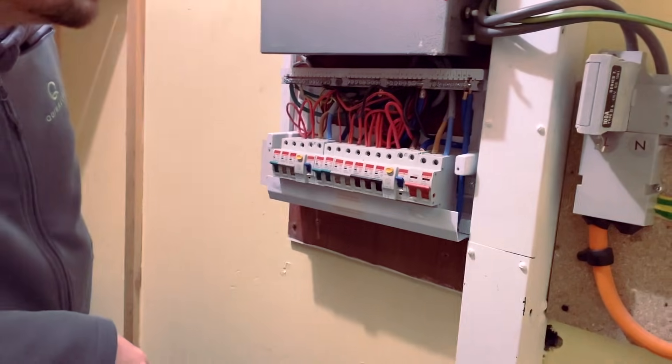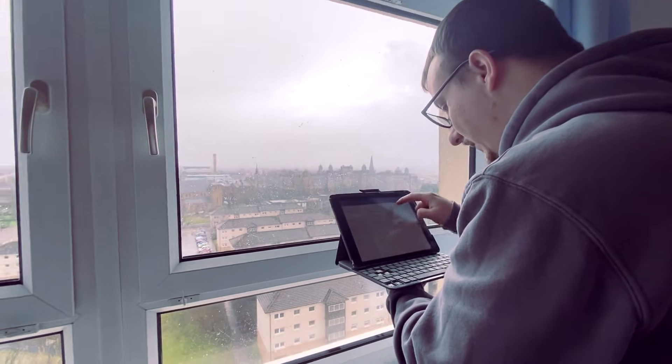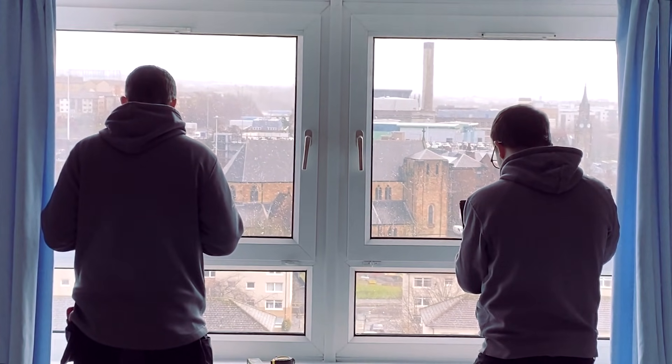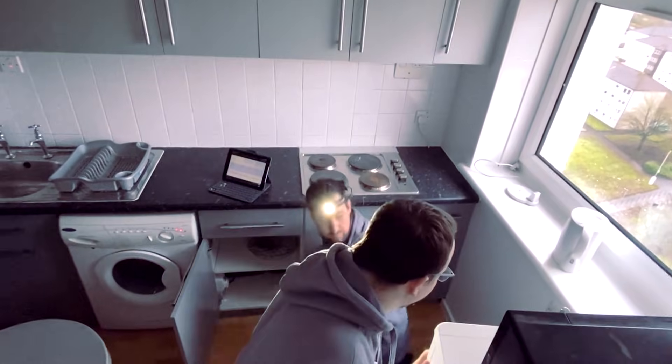We are in a property today doing an EICR, which is basically just checking the electrical installation to make sure it's safe for tenants. We normally start with a fuse box, have a visual check of everything — sockets, light switches — make sure there's nothing broken, nothing obvious, and then we start doing the actual testing.